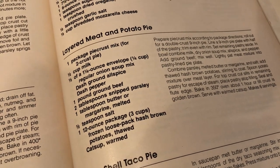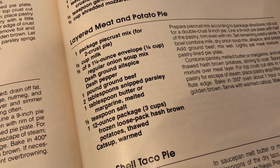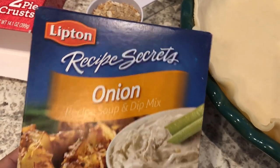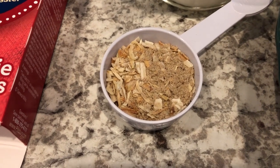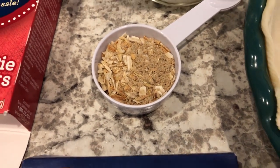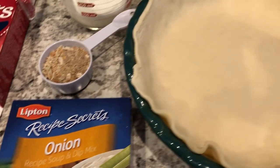One thing I wanted to mention is that it calls for a quarter cup of onion soup mix — this stuff right here. It comes with two envelopes. I opened up one envelope and as you can see it's a little less than a quarter cup, so I guess over the years they have downsized how much onion soup mix was in the packages.